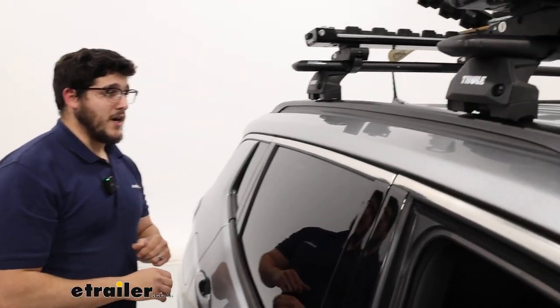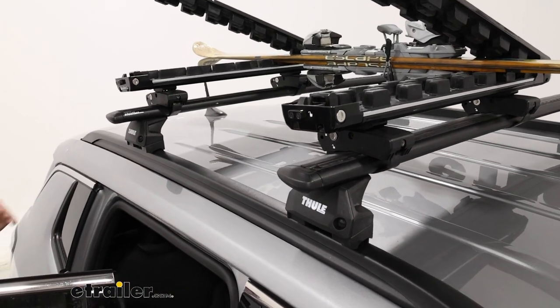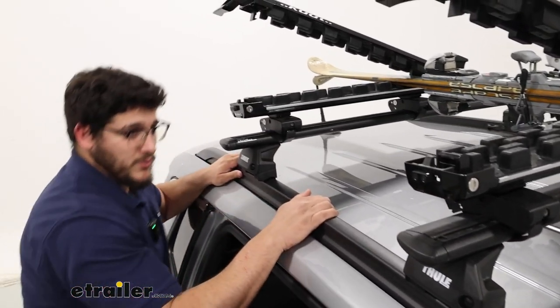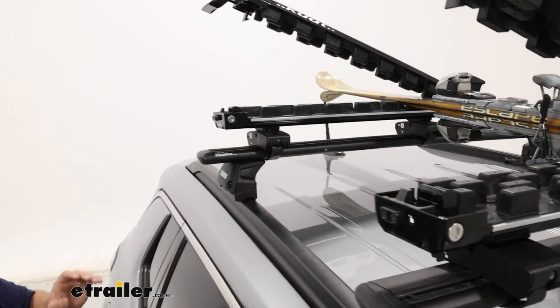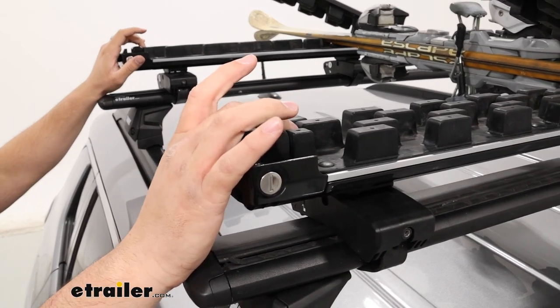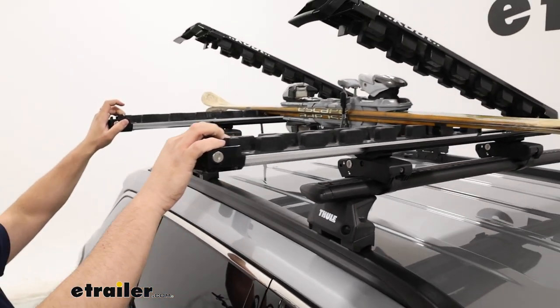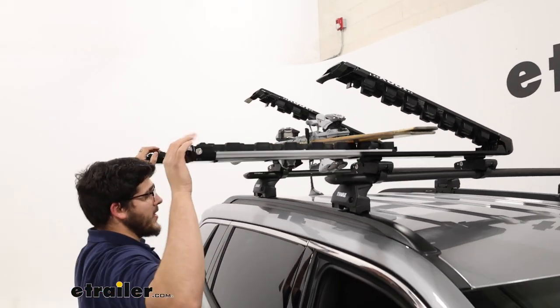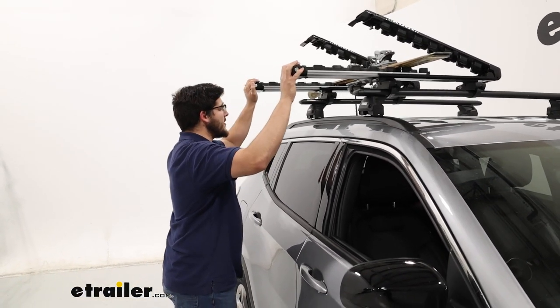Usually with skis up here I actually have to step inside my vehicle, and there's a potential slip hazard right there. Instead, I can just reach in, pull these tabs, pull my skis out, and it's going to be much more accessible. Let me push this back in because there is something I want to point out.